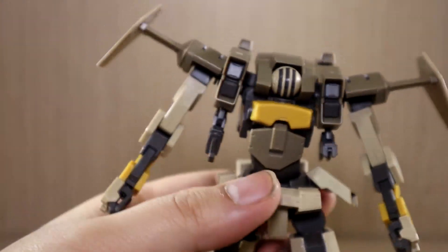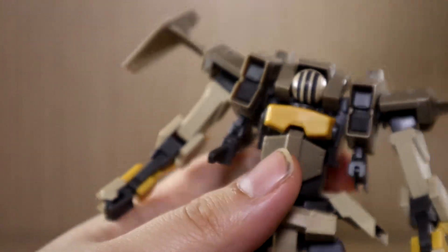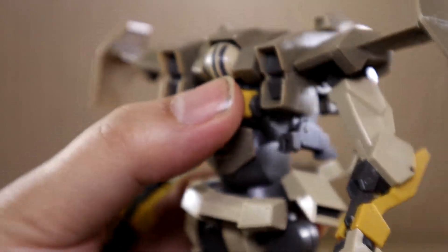Like all other Kyokai Senki series mechs, this thing does have a folding storage mode, but I'll mention that in the store carrier review since that mode is primarily meant for that context. That's it for the head.